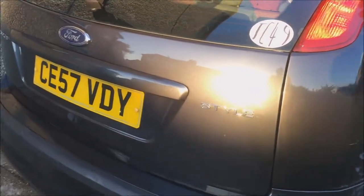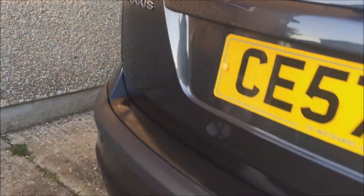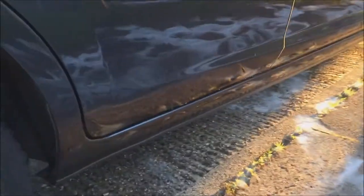The only thing I would say is that Autobright should include a cap with it, because on the back of the instructions it does say to add a cap to your bucket. A massive thank you to Autobright and Mark for sending these products down for me to review.